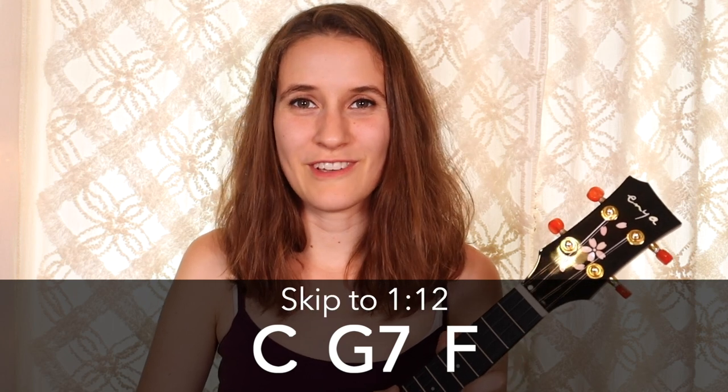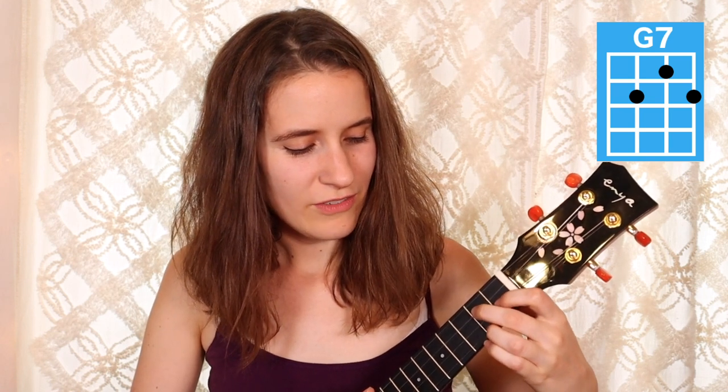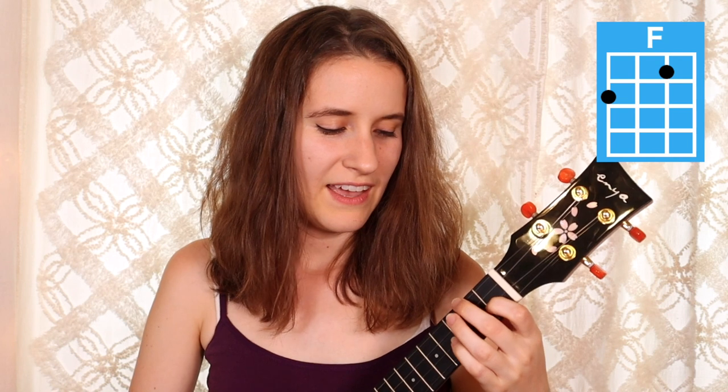We just have three chords in this song: C, G7, and F. If you already know them, feel free to skip ahead. To play C, put your third finger on the third fret of the first string. To play G7, put your first finger on the first fret of the second string, second finger on the second fret of the third string, and your third finger on the second fret of the fourth string. To play F, put your first finger on the first fret of the second string and second finger on the second fret of the fourth string.